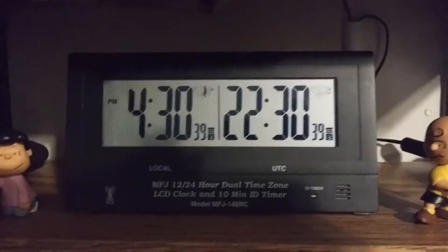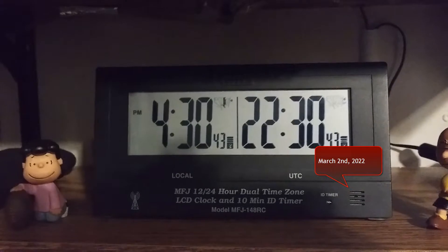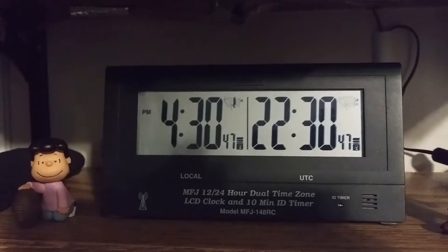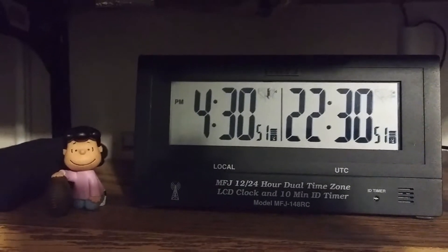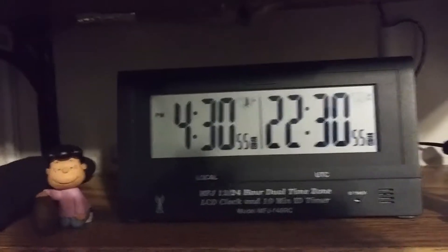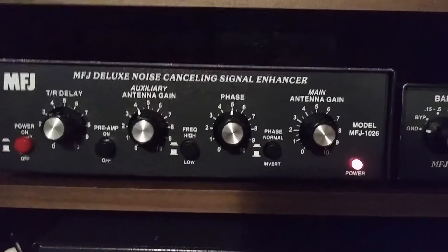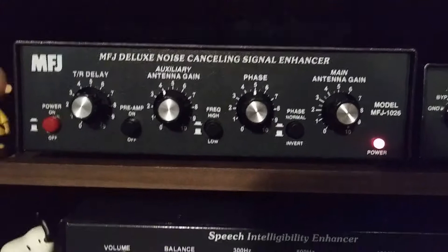Hello everyone and welcome back to my channel for another radio video. Hope everyone is doing good today. As you can see by my clock, it's 22:30 UTC, or 4:30 PM my local time here in southern Illinois. Today's video I want to talk a little more about this little box right here — this is the MFJ-1026 Deluxe Noise Cancelling Signal Enhancer.